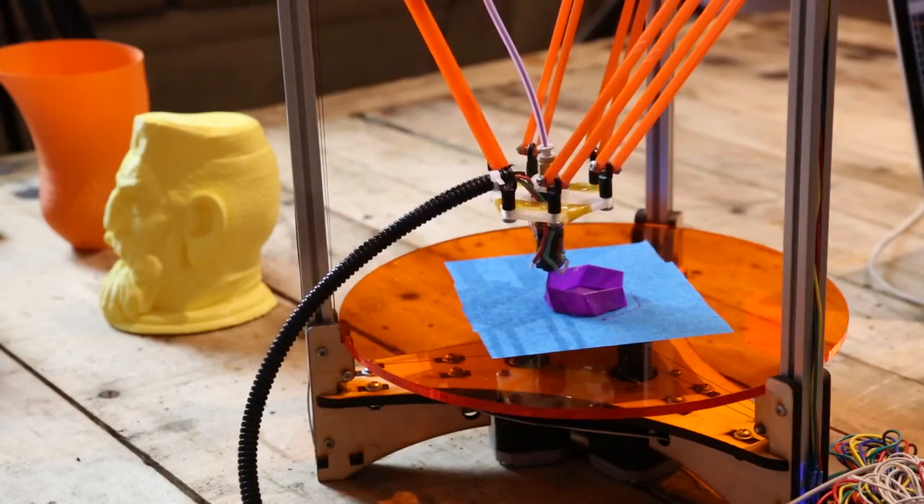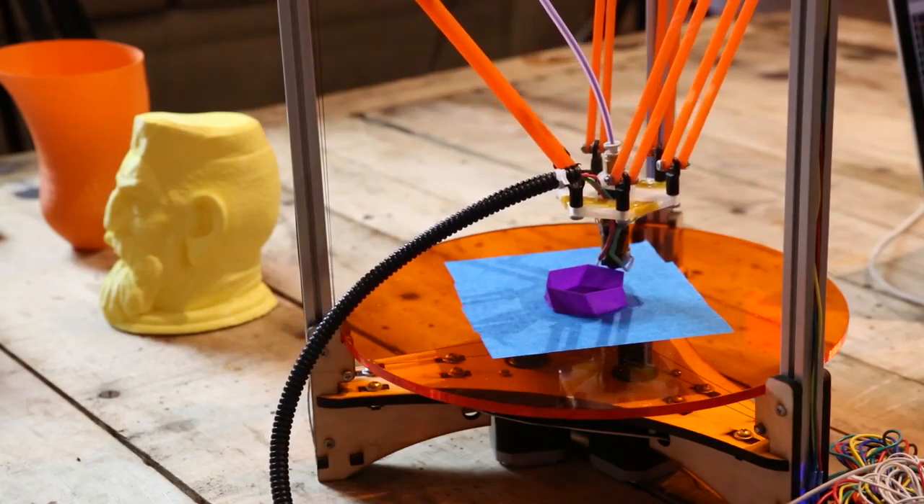This is a Delta printer, which means it has these three arms that go up and down. The main difference between Cartesian type printers and a Delta bot is Cartesian printers have a limit on how fast they can move, because you have to make sure all the axes are aligned all the time. Delta bots have long been used in the packaging industry, and all we did was put a hot end on it and you have a 3D printer. The resolution is not really limited by the speed.